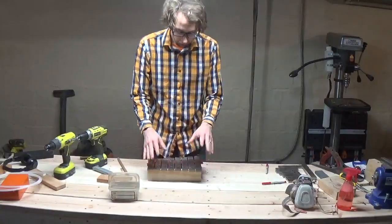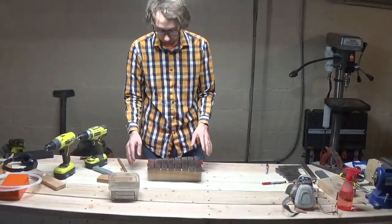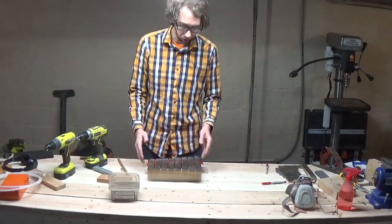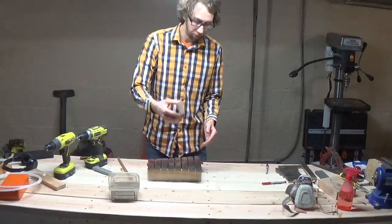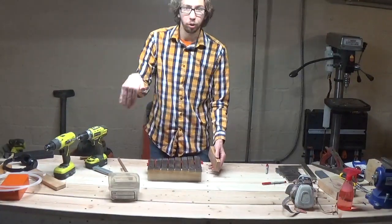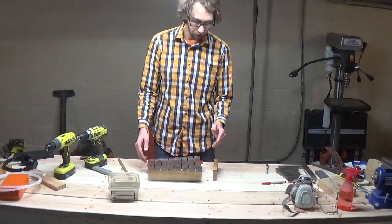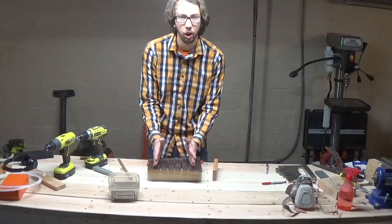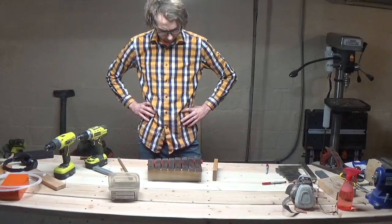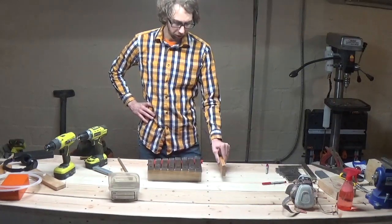We have our bars situated in the correct dimension. Now what we need to do is true the structure up. We have some more scrap that's going to go perpendicular to our two cross pieces and that'll just give us a square box. I think I want it to be on the inside, not sticking out on the side. So I'm going to take a couple minutes to figure out how I want to do that, and then we'll go ahead and secure them in place.